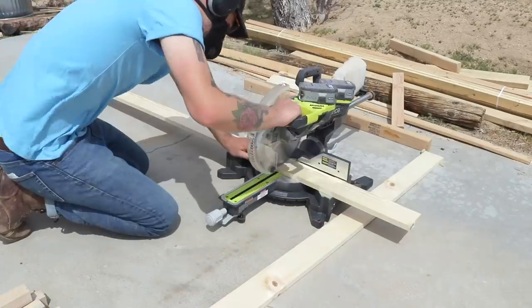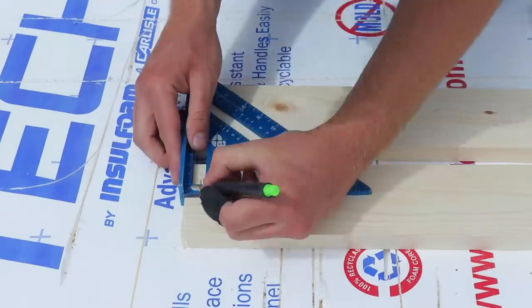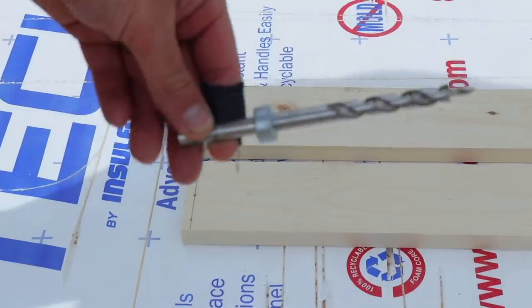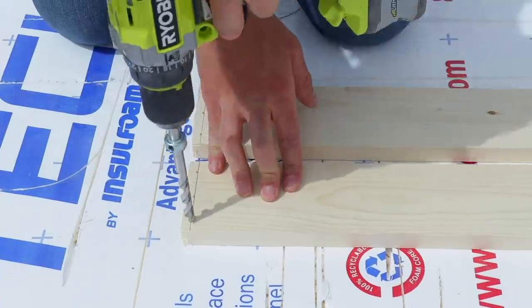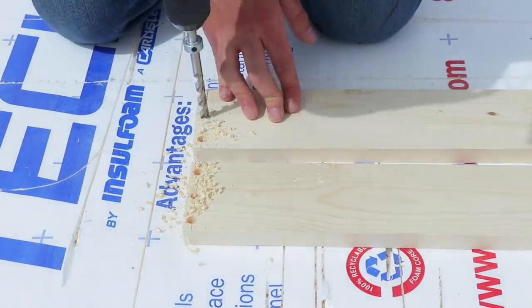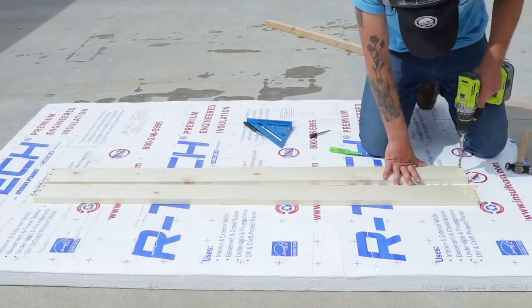My most recent bed video used a lot of pocket holes, and I don't want to use that on this project. So I'll be making butt joints and screwing and gluing my pieces together. I did use my pocket hole drill bit to make a recess for these screws to go into, but you could just use a 3/8-inch drill bit and it'll work just as well. These recesses will allow the screws to sit beneath the surface of the wood, then I can come back with a dowel and plug them up.